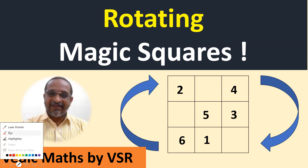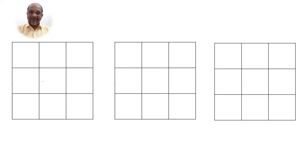So what I do is, if I shift the numbers, what happens in the magic square? You already know how to construct a 3 by 3 magic square. For example, I want to fill numbers from 1 to 9 in this 3 by 3 magic square to get a sum of 15.